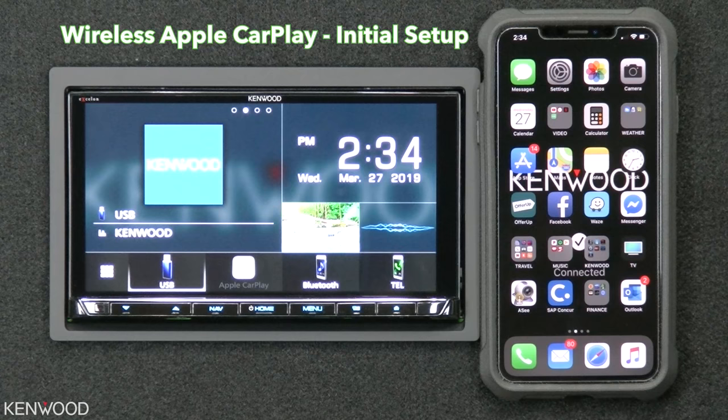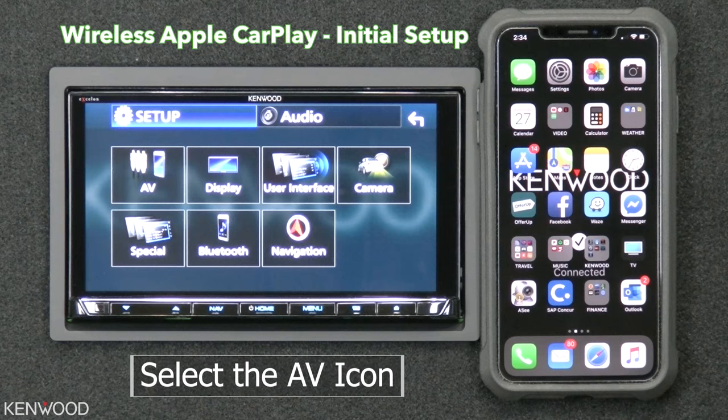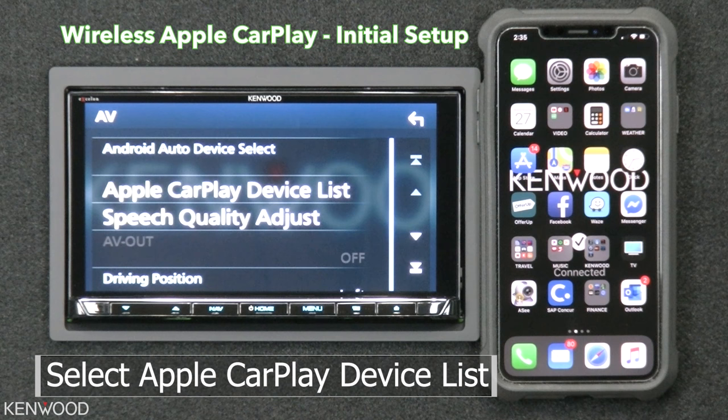First, select the menu button on the receiver. Next, select the setup icon. Next, select the AV icon. Next, select Apple CarPlay device list. Next, select the plus icon.